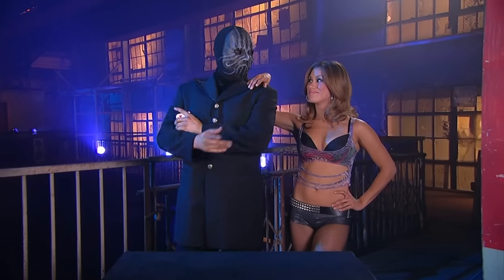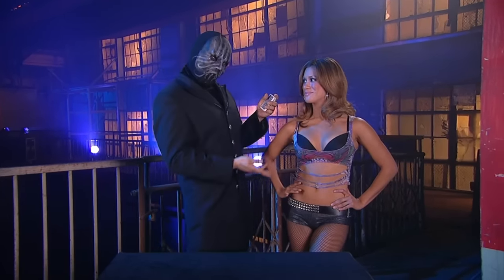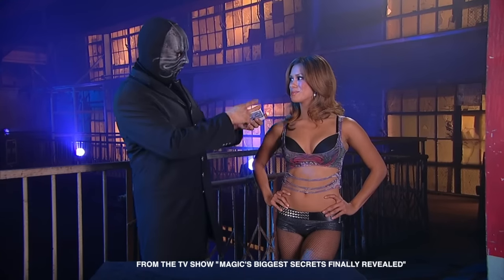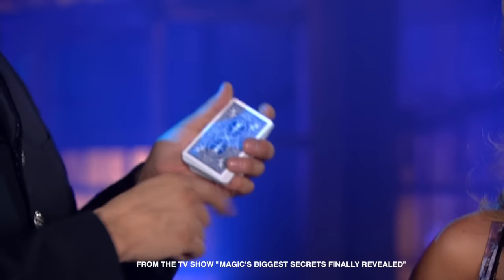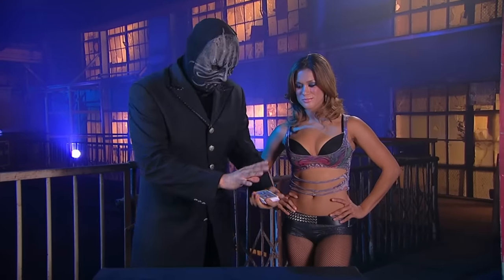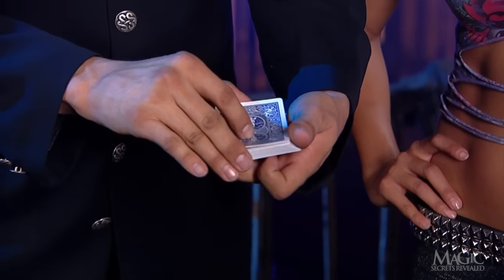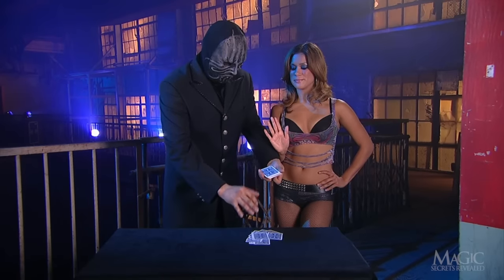Next, the masked magician will perform a trick that street magicians have used to mystify unsuspecting victims who end up believing in freakish powers. He'll use a deck of cards and an assistant as his random volunteer. He begins removing the cards a few at a time, telling the girl to say stop whenever she wants. And she does.